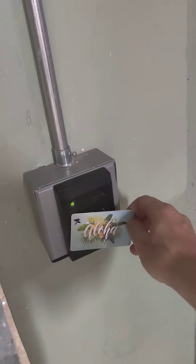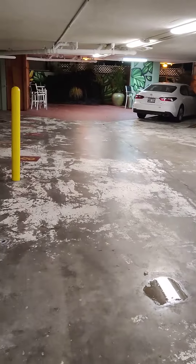With the card key, swipe the front gate and pull to open. Remember to close the gate behind you and then walk on down to the water fountain.